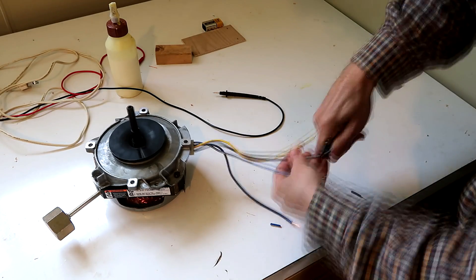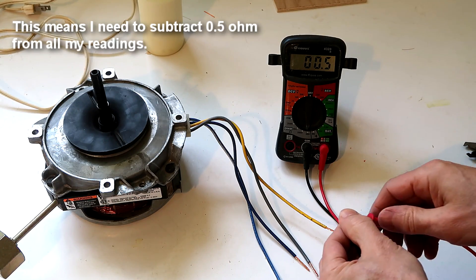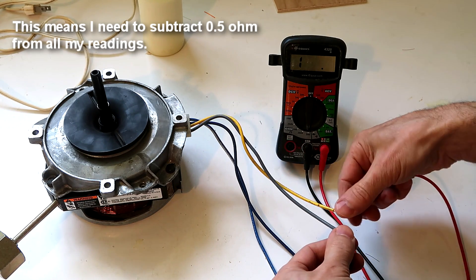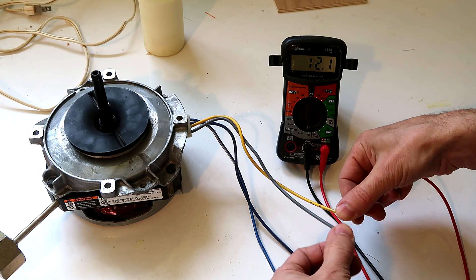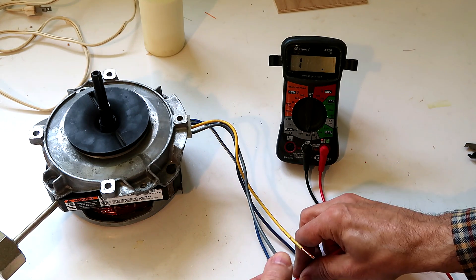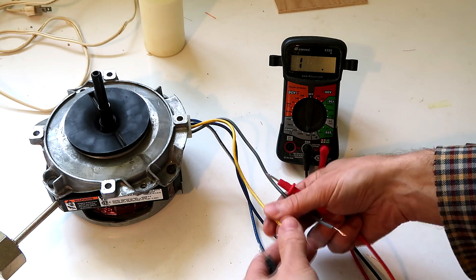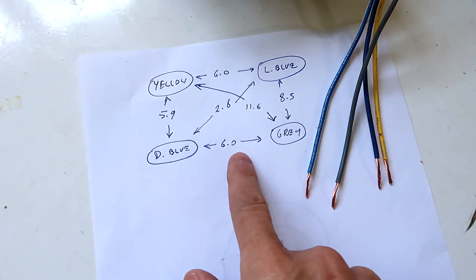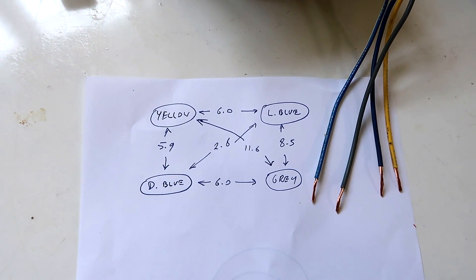Time to start doing some electrical probing. This cheap meter reads about 0.5 ohms on a dead short, so we know it's off by that much. Here we have 12.1 ohms reading between yellow and grey, and all the windings seem to be connected together. So here are the resistances I've read between the colors of wires — now I've got to figure out what that means.